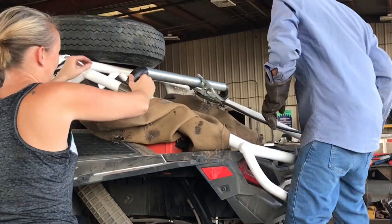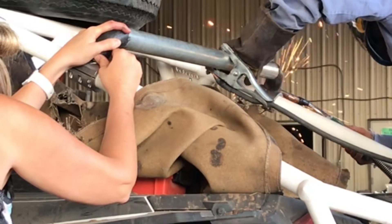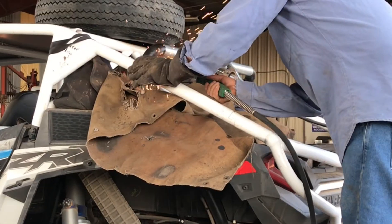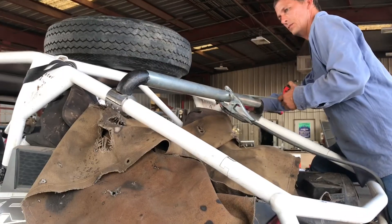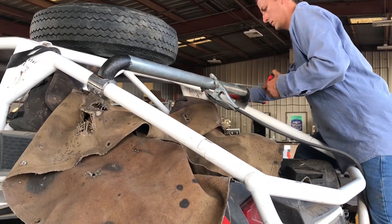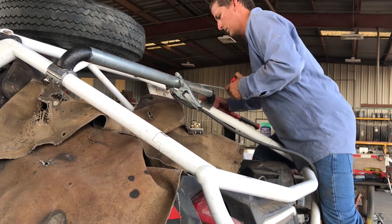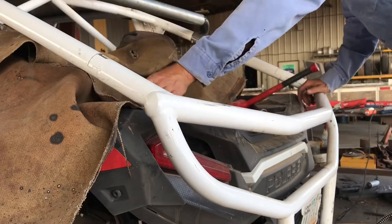Make sure you disconnect the ground on the battery to protect the computers on the RZR before welding. I used a fire blanket to protect the RZR while I tack welded the crossbar onto the half-moon clamps. As I tack welded I checked my measurement from the cross tube to the upper roll cage bar to make sure it was the same on both sides — I did have to tap one side down a little bit to make it even.